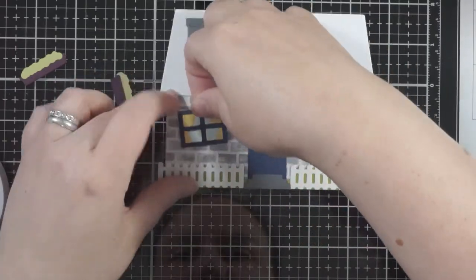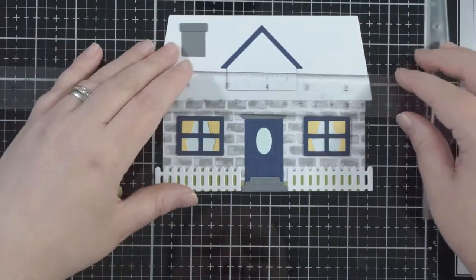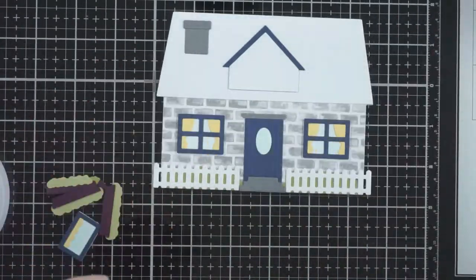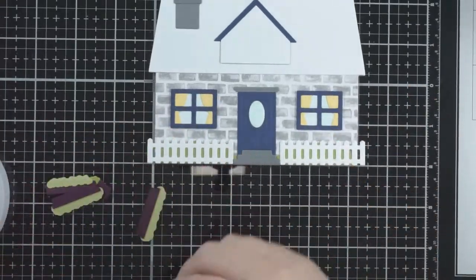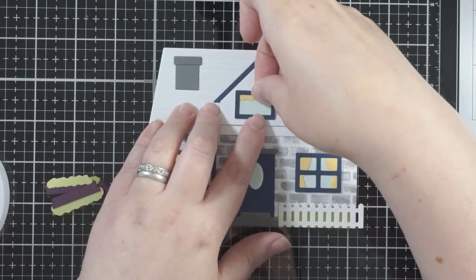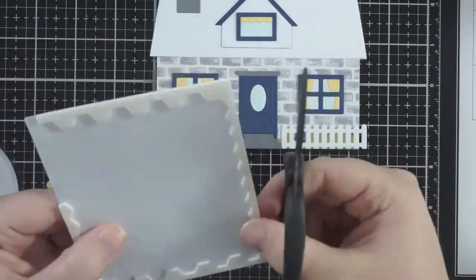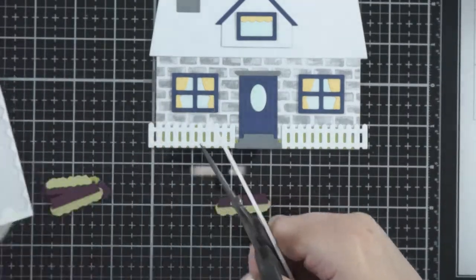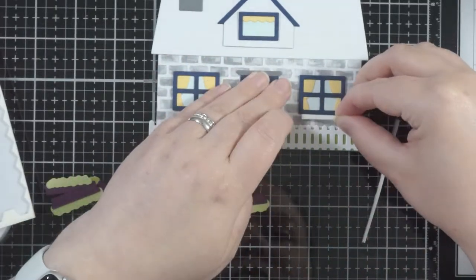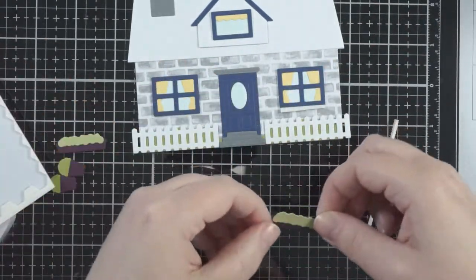Just lining those windows up — I'll bring a ruler in to somewhat line them up better, just so they're somewhat straight, because I don't really do straight lines! I've got my bottom windows on and now I'm going to get my dormer window on. Look how cute it's coming together — it comes together really easily. Yes, some pieces are tiny, and you'll see the door handle in a minute, which is very tiny, but they're not difficult to line up.